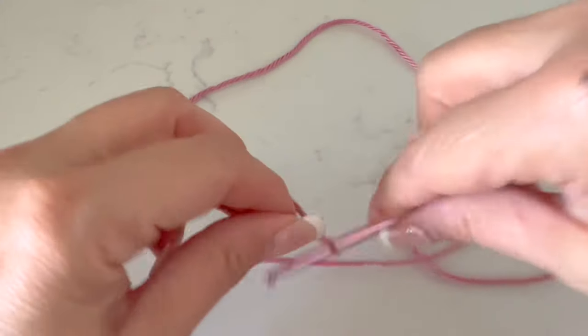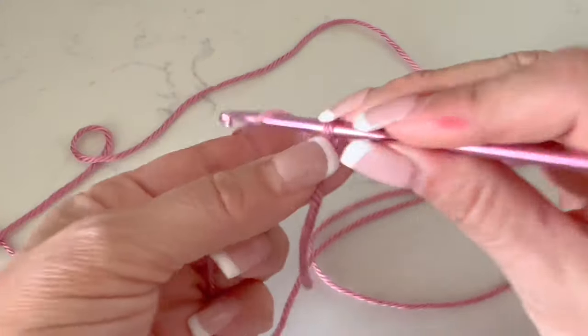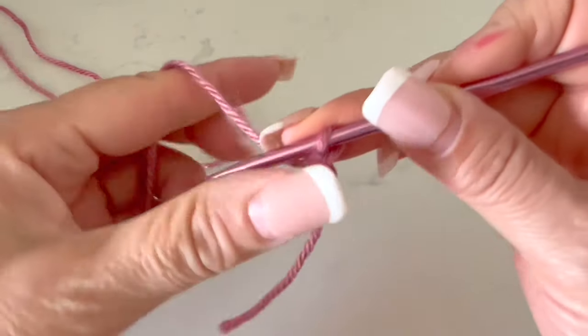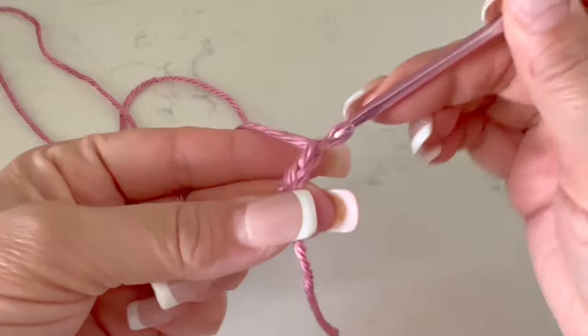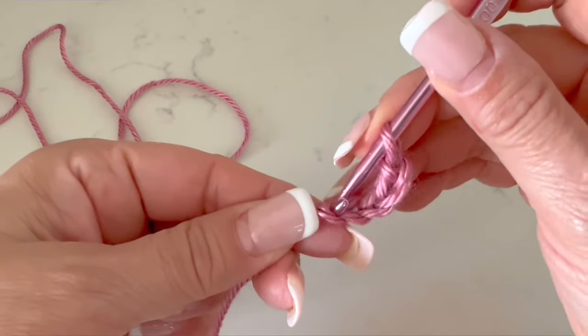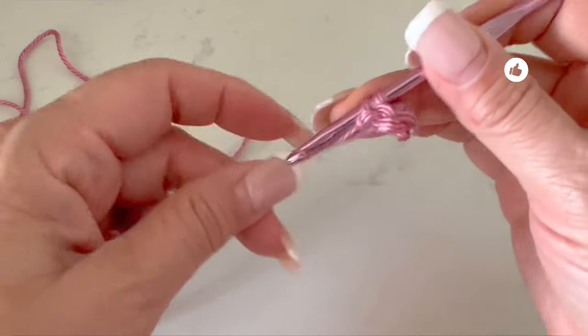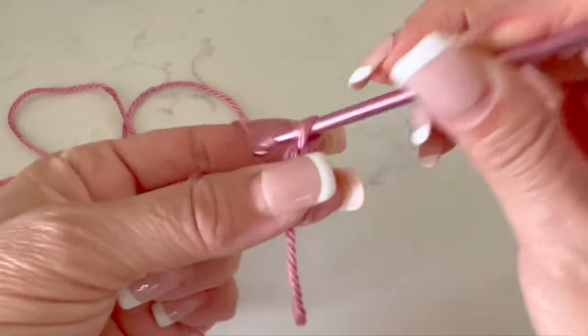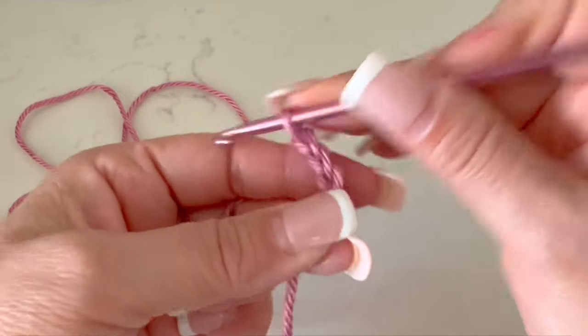We will start from the top, whether you are making this beanie for a kid or for an adult, we start the same. First, we will make five chains — one, two, three, four, and five — then we are going to close in a circle with a slip stitch, taking both threads. Then we will go up with three chains.